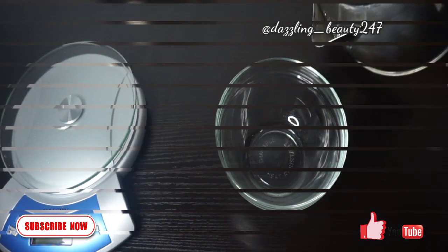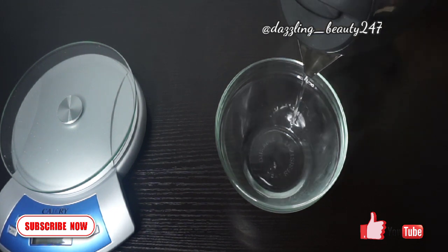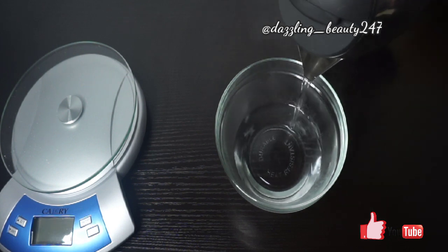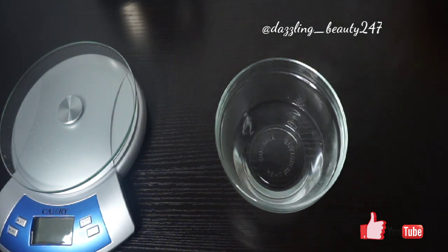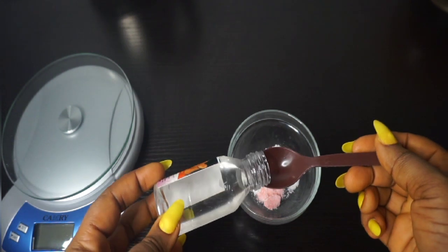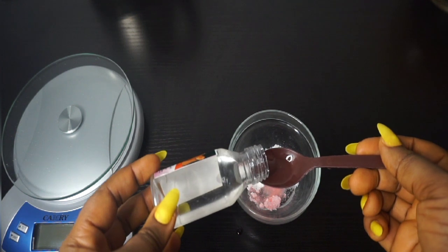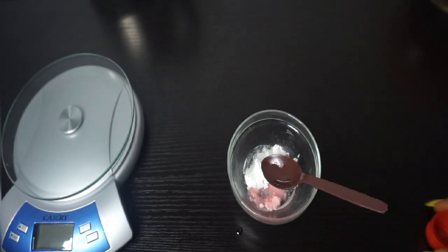I used the double boiling method to heat up the whitening glycerine to make it warm. I'll be making use of two to two and a half tablespoons of whitening glycerine, pouring it into the bowl containing the whitening powders. Pour your very hot water into the bowl — make sure it's very hot water so that it heats up the hole properly. Then add two and a half tablespoons of whitening glycerine into the whitening powders.